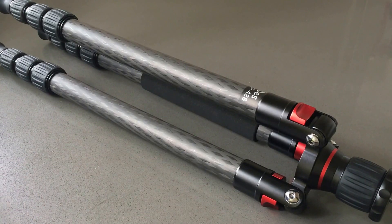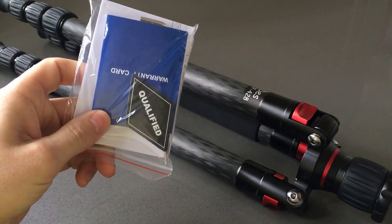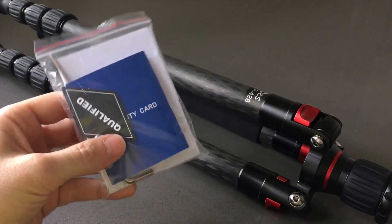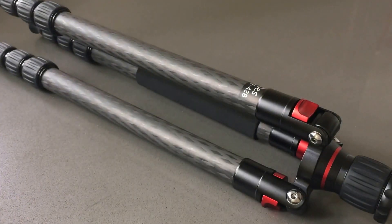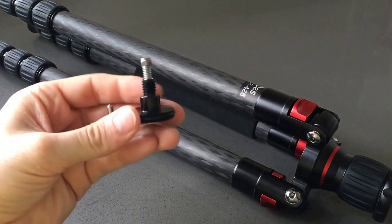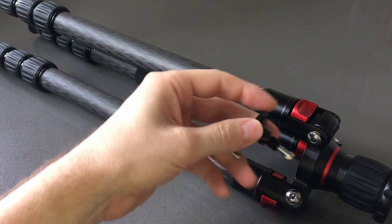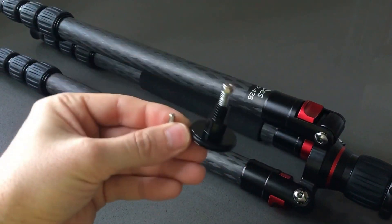I'll quickly go over what came with the bag and then we'll get right into the tripod. What comes in the bag is of course the warranty card — all Desmond tripods have a 5-year warranty — and you also get instructions and the Allen wrench tools. You also get the weight holder for your backpack or sandbag that screws underneath to the bottom like this.